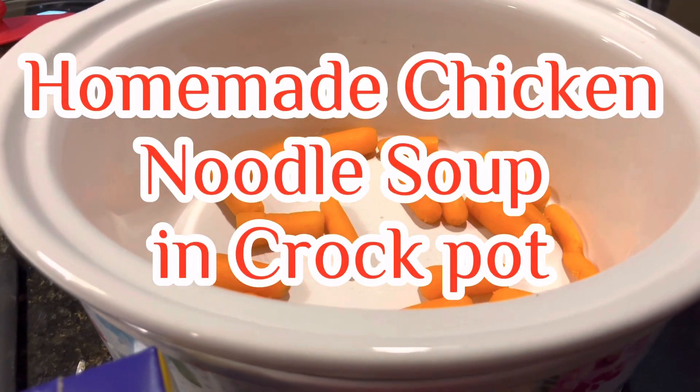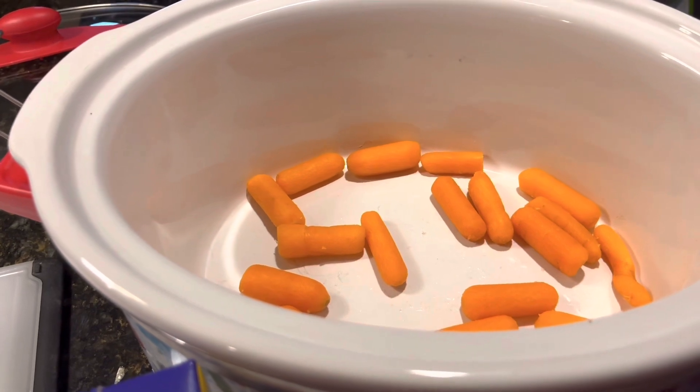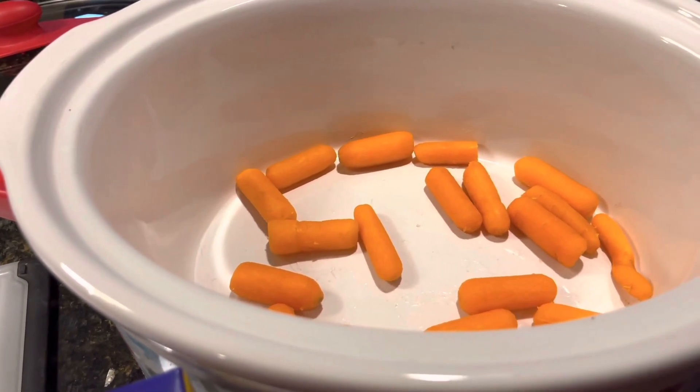Hi, welcome back to Mama 4 Boys. Tonight I am making a chicken noodle soup with lots of chicken and carrots and green onions and potatoes in it. It's going to be very good.